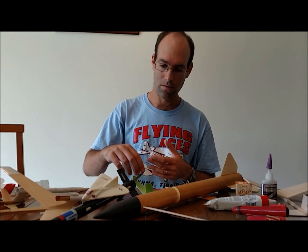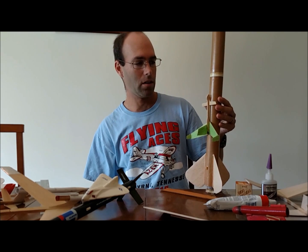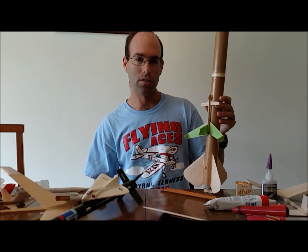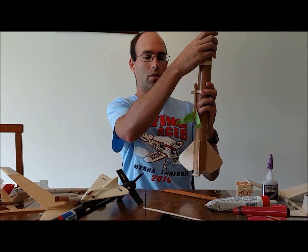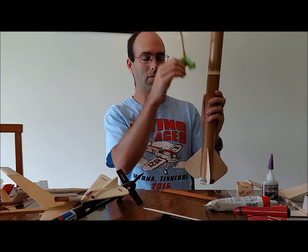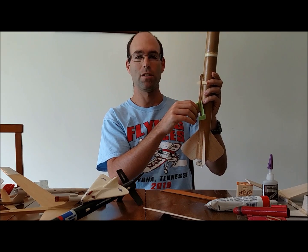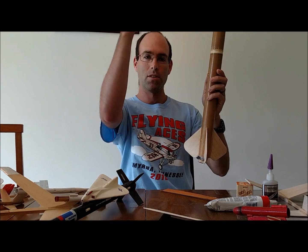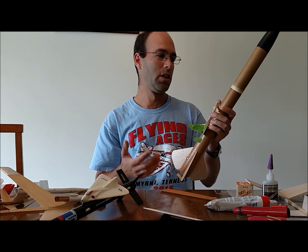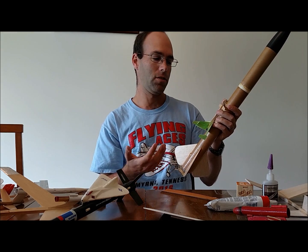Another idea introduced in the same era was the parasite glider — you'd just hang the aircraft on the side of the rocket. Both of these ideas came out in the early to mid-60s. You have a larger rocket, and when it gets up to altitude, the ejection charge fires, causing separation. The rocket slows down dramatically, the glider has nothing holding it on, so Newton's laws of motion — objects in motion tend to stay in motion — the rocket stops and the glider continues on and flies free. The big issue is that to make the glider big enough to be visible, it starts to impact the performance and stability of the rocket, and you're hauling along a lot of extra mass so you can't get as good of altitude.